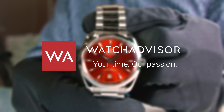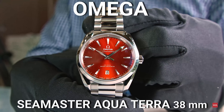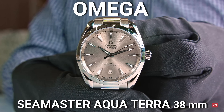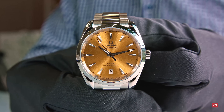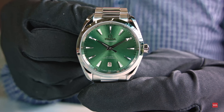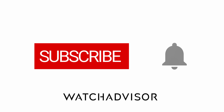Welcome or welcome back to WatchAdvisor on YouTube. It's Alexander speaking, your host. This is a sneak preview of the new 2022 Omega Seamaster Aqua Terra watches. These steel classic watches are featuring new dials inspired by land and sea — as you know, Aqua Terra means water and earth, land and sea. Don't forget to subscribe and hit the bell to get our latest notifications.